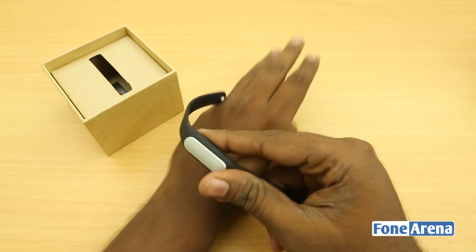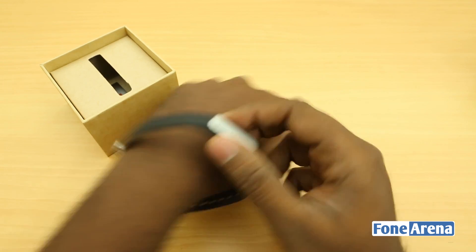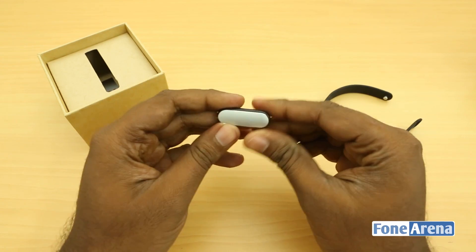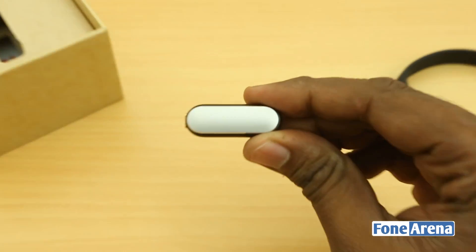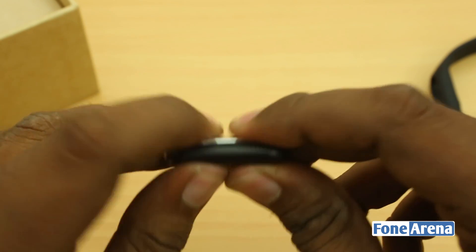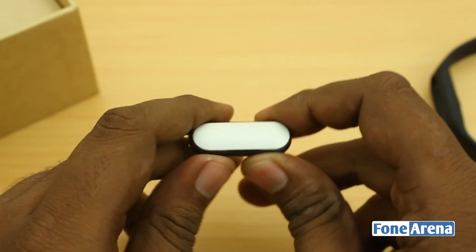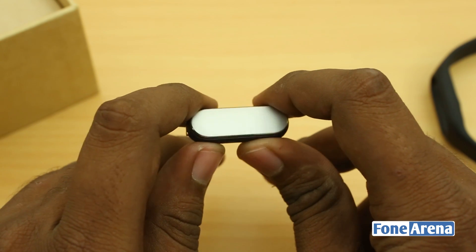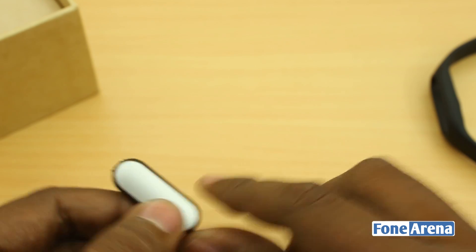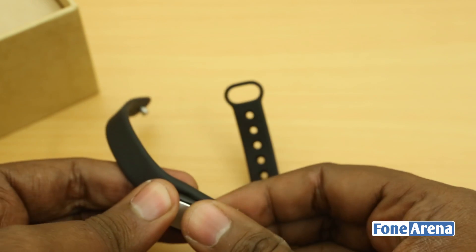And you wear it over here, just like that. So that's how it looks on a hand. The good thing is that this module is separate — this is the module which has all the functioning parts of the band, including the accelerometer, the LEDs, and so on. The accelerometer and the number of sensors in it do all the work. You can also buy these bands separately and just use these inside.